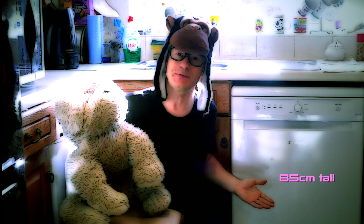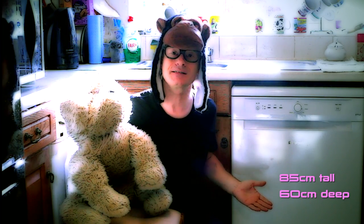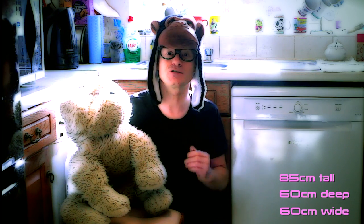This dishwasher is 85cm tall, 60cm deep and 60cm wide. What's that in dog ears? Can you stop interrupting me, otherwise you're going in the dog house.